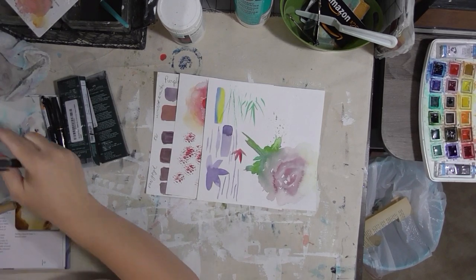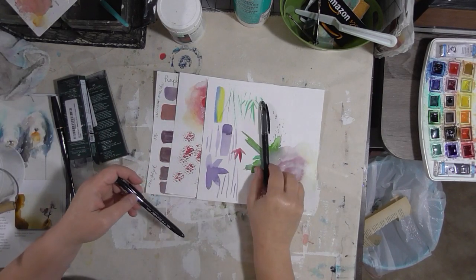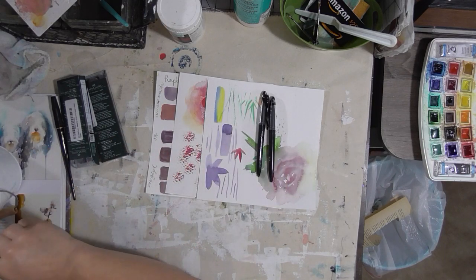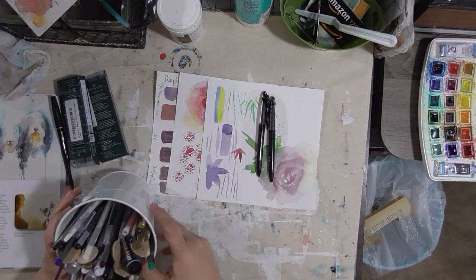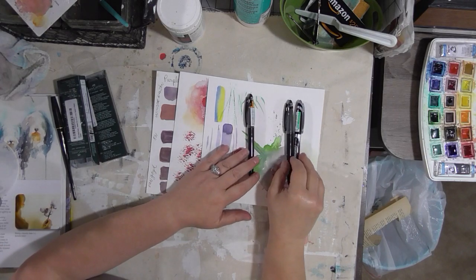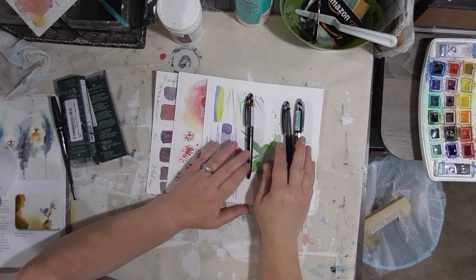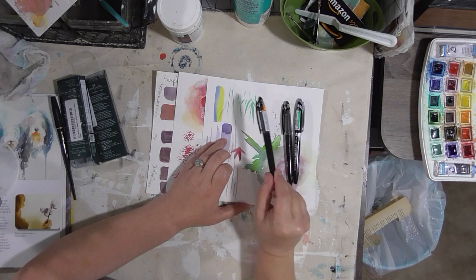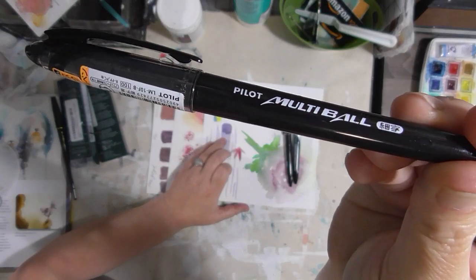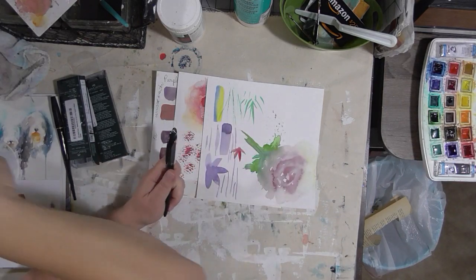I have the Scarlet Lime pen, the Pilot Multiball pen, and the Pilot Permaball pen. The Pilot Permaball and the Scarlet Lime are basically the same pen with the same size nib — it's a fairly big nib, not real small. I prefer the Pilot Multiball for drawing under or over watercolor because, although it seems to be the same pen, it has a finer nib. You could use any of them though — just make sure the ink is dry before you get started.